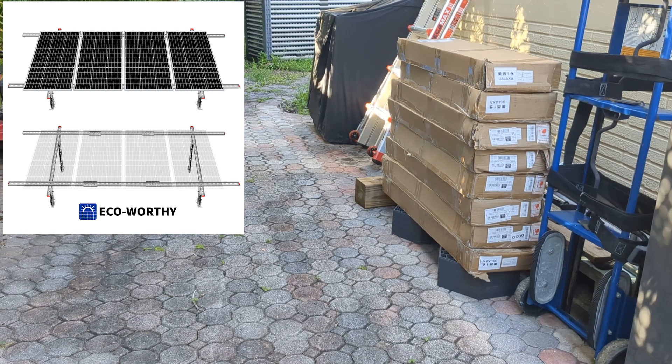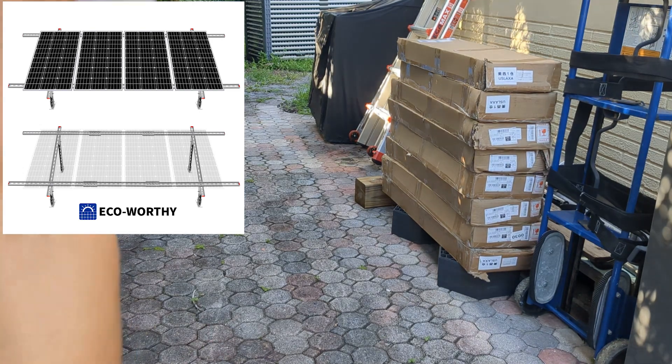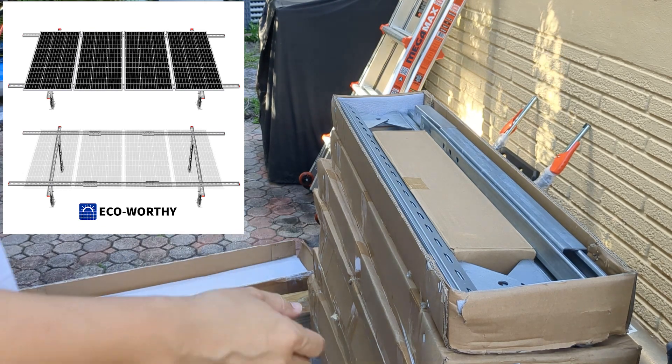Hey guys, welcome back. Today we are working on assembling an Eco-Worthy. We opened the box — this is good from the side.